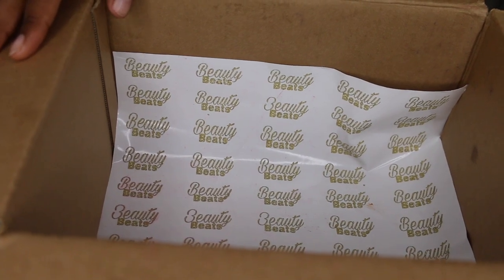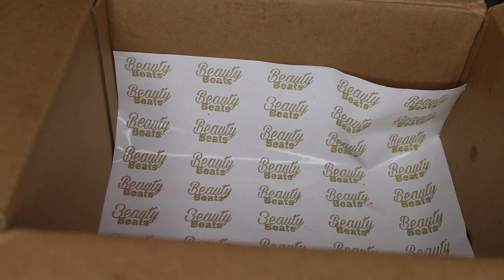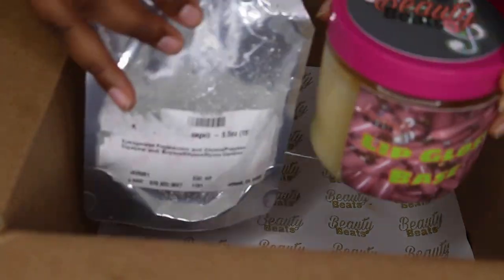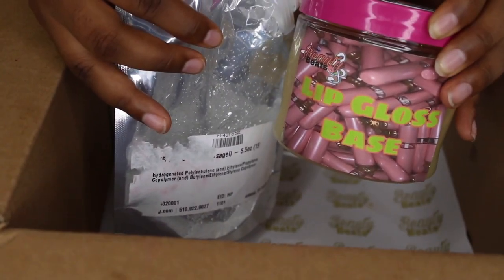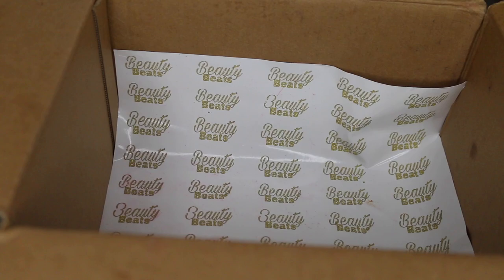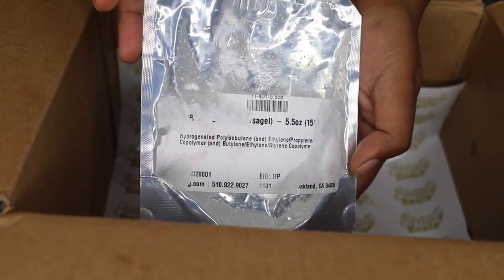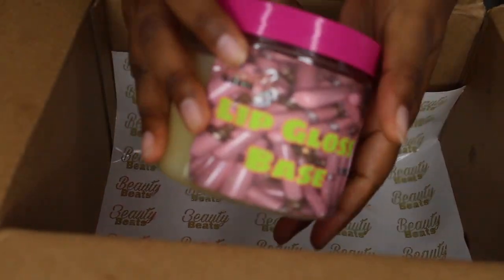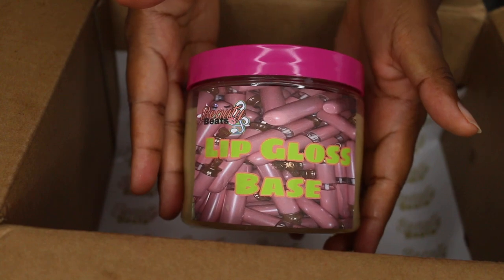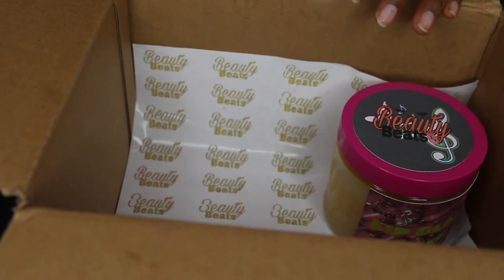This is not the box it's going to come in — this is just an example because my box is still not in, but by the time yours comes you will have the color. You will also get a choice of the gloss base, so your first choice would be clear gloss base. This isn't the packaging for this either, it's just a sample.